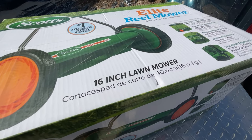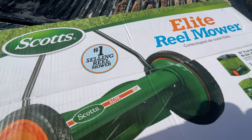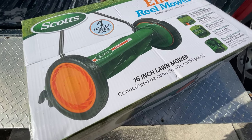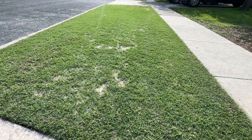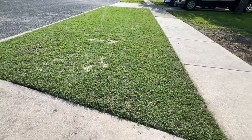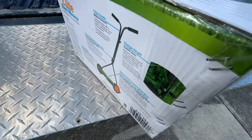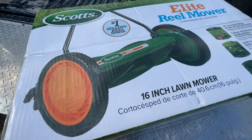I finally broke down and got this Scotts 16-inch Elite reel mower. Why do I like a reel mower? Because it's hard to get that kind of cut with a rotary mower. And also my old Sun Joe — I think it's time for an upgrade. So let's dig in.